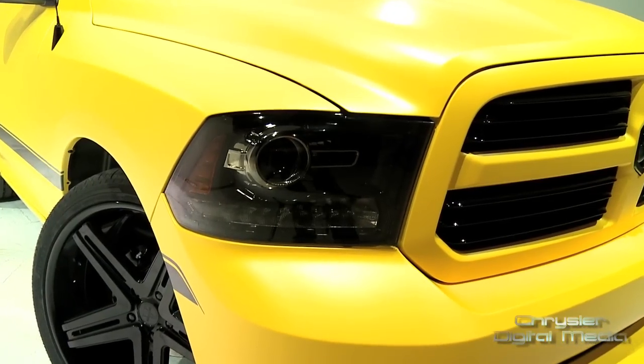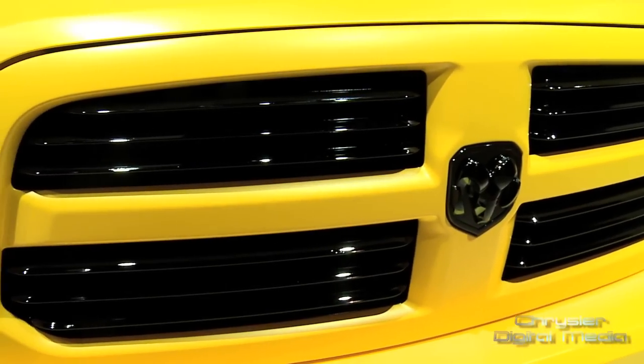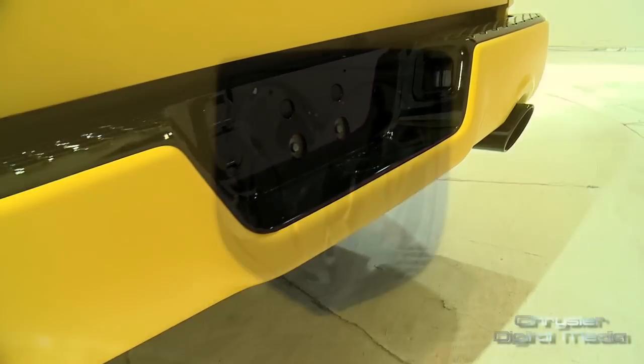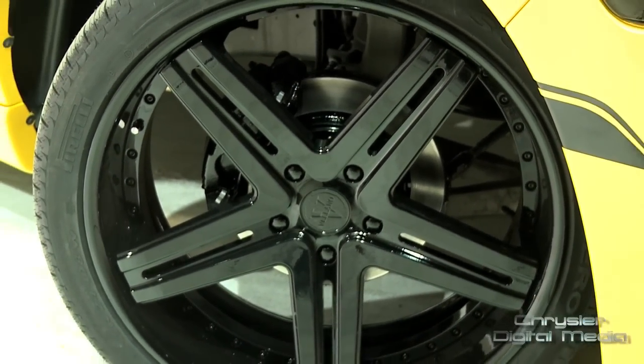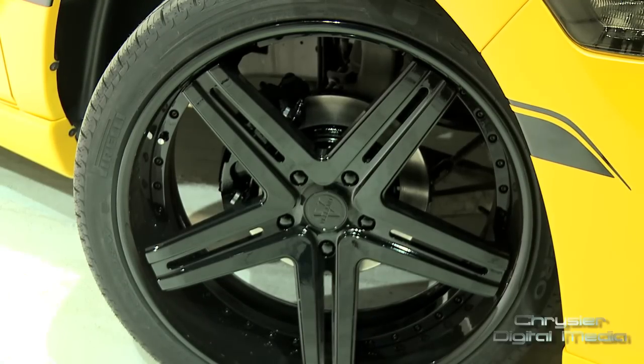We've accented the yellow with a lot of the accents — the hood louvers, the grill details, and all the trim throughout the truck in a glossy black. Going bigger is always better, so we wanted to raise the bar. We went to 24s, and these wheels are gorgeous — a very simple five-spoke design with a glossy black paint job.